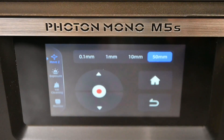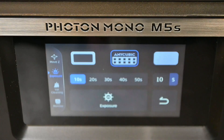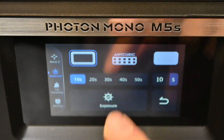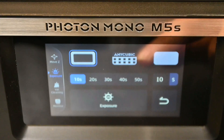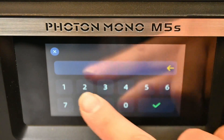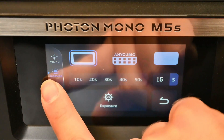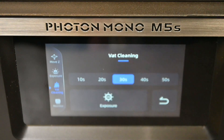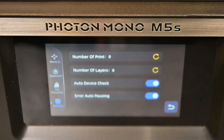There is also obviously the home button, and then a few more tabs down in the settings. First one being the move Z-axis. Then you get to your exposure screen where you can choose one of three different exposure settings from 10 seconds to 50 seconds, or enter your own custom amount, like a 15-second exposure time. The next step down is the VAT cleaning function, which basically uses your exposure settings to expose the entire screen to remove that bottom layer from a print failure. Last thing is your monitoring, where it checks your number of prints, the number of layers printed, and where you can turn on error auto pausing and auto device check.